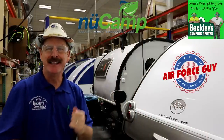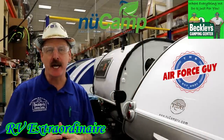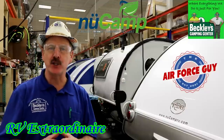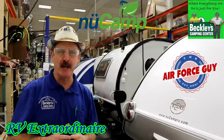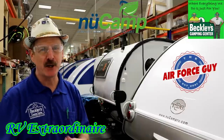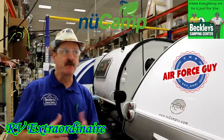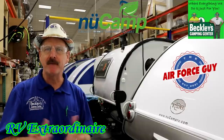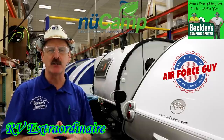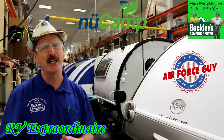So there you have it, ladies and gentlemen. This was the TAB 320 production line here at New Camp RV. For more information on this camper or any others, be sure if you call, if you email, or if you stop by Beckley's Camping Center and you ask for Paul, the Air Force Guy. Any questions? If there's something else you'd like me to review for you, just hit me up. My contact information will be down below this video. I do appreciate you watching, and I'll be back at you again soon. Take care.